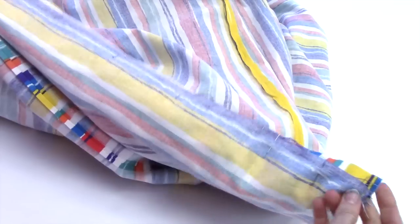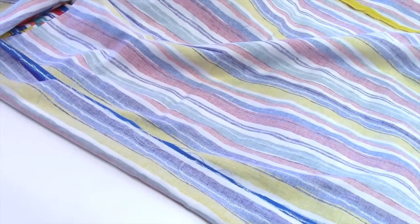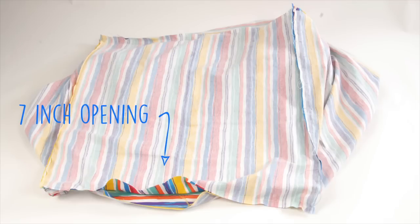You are going to repeat this process for the other side of the tube with the last square that you have left that hasn't been sewn. The only difference is that you will need to leave a 7-inch gap open in the middle of one of the square sides.